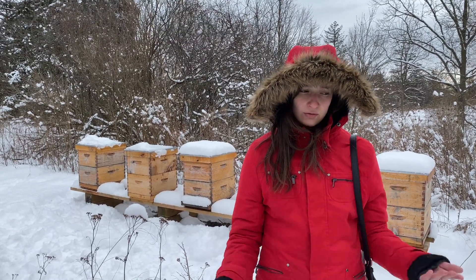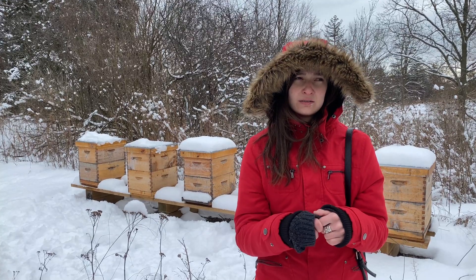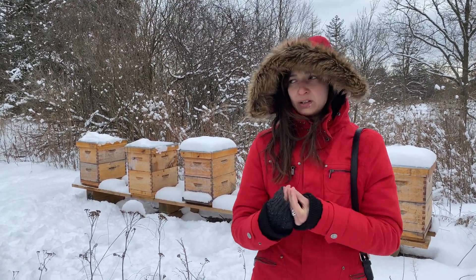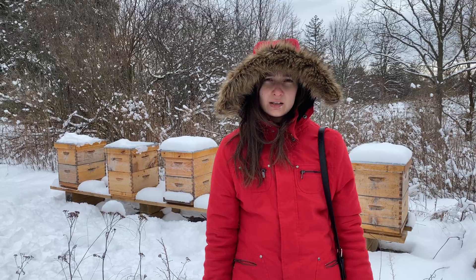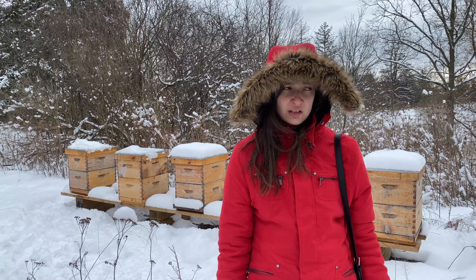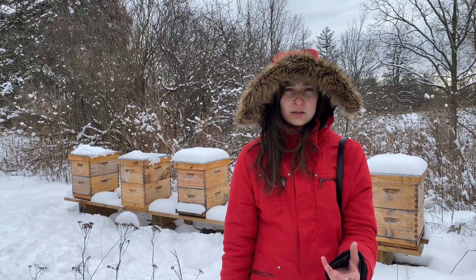But if during this process you separate the queen cells, both can survive. You can grab the queen and sell it. That's how people produce them. My friend and lab mate Andrew is a beekeeper who also got into queen production — he produces queens and sells them.